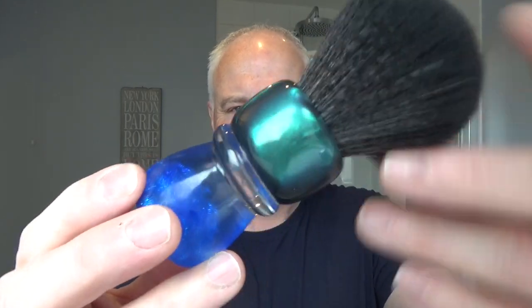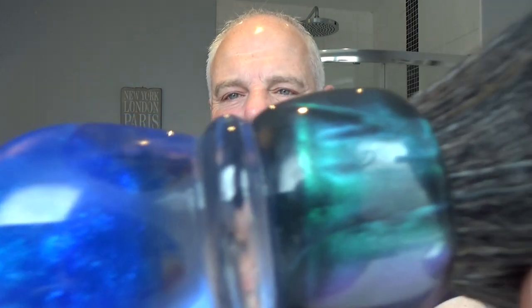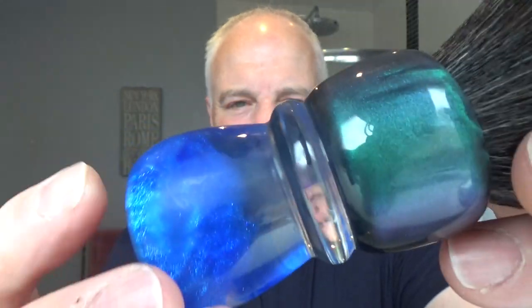The brush is one of the new Yakky ones I showed you a while back. It has the coin in the bottom. This is called the Yakky Ocean and it's a 28mm knot — kind of black Tuxedo. It feels like it has a little bit more backbone, but it doesn't seem as floppy as the Tuxedo knots. It looks like the ocean, the blue and the green. Very nice. Yakky have put out some great brushes. Right, let's start the bowl lathering process.